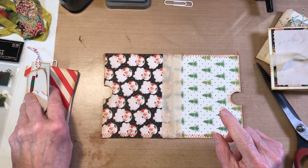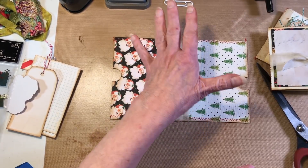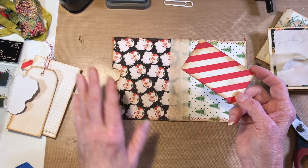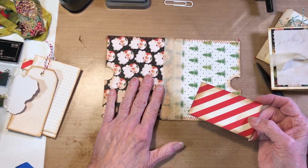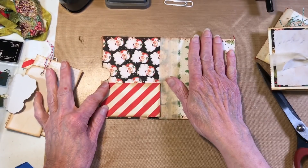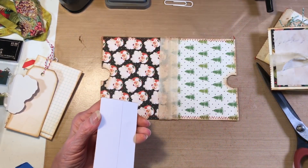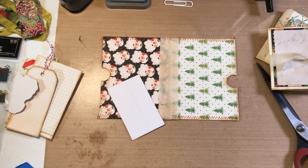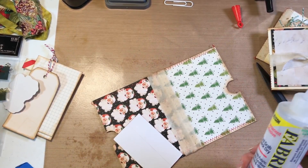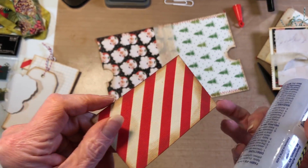I already pre-cut stuff so we wouldn't have to be forever. We have our muslin hinge, circles punched, and everything inked. The next thing we're going to do is cut out a rectangle — I didn't measure it, you're just going to measure it to fit on your pocket. I'm going to put it on this side because this side's going to be almost completely covered, and I wanted the Santas to show for the new Santa book. I love this stripe — it definitely reminds me of candy canes.